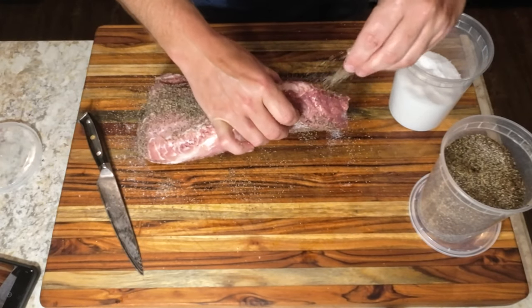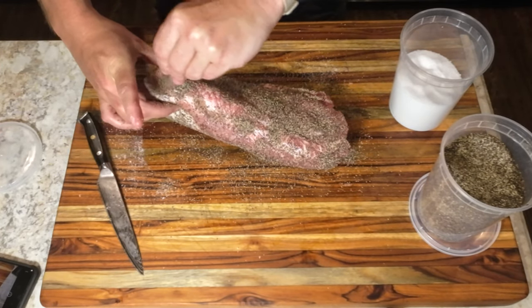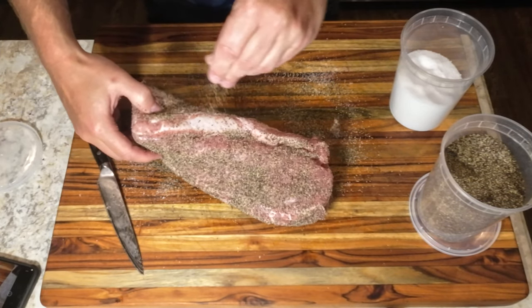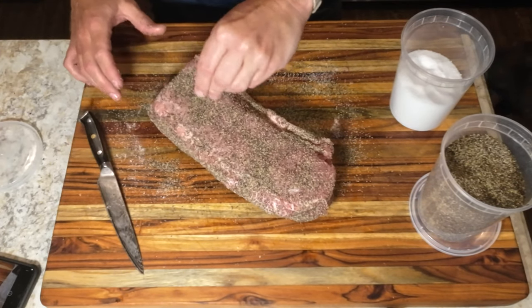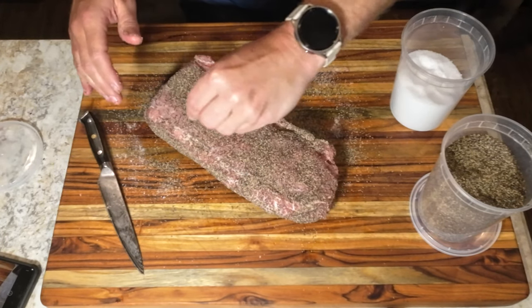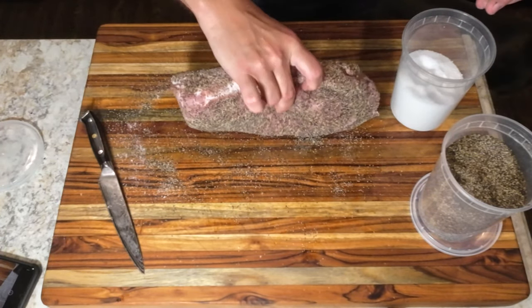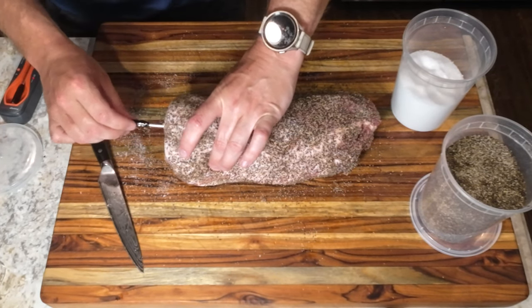Never forget the sides. After seasoning, let it rest for 15 minutes. Now we're going to insert our ThermoPro Temp Spike wireless meat thermometer.